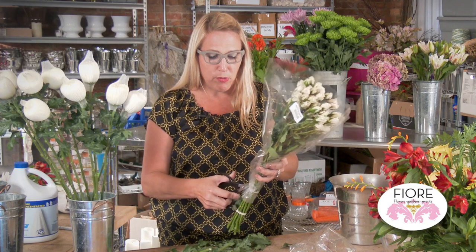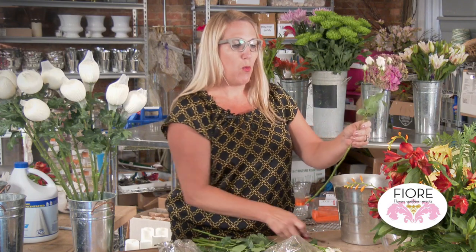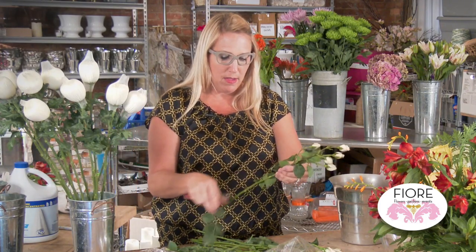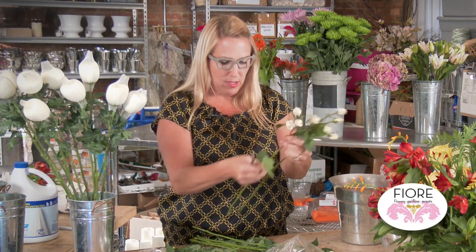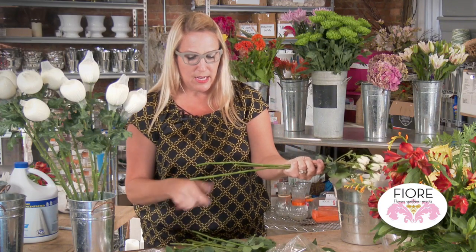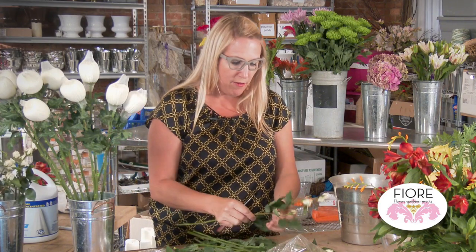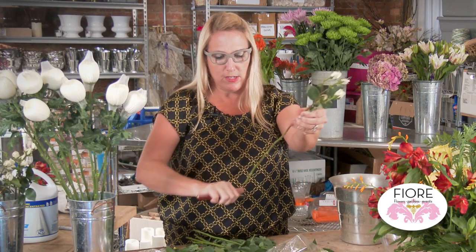Here's another bunch — these are roses. Roses typically have thorns, so that's another thing to consider. When working with roses, it makes it a little bit easier to go ahead and de-thorn them. When you're working them into an arrangement, if they are covered in thorns, they tend to catch and it makes it harder to design. So we're just going to take off a couple of leaves and cut off any thorns. Give them a nice, good cut — a sharp angled cut — and allow them to hydrate.